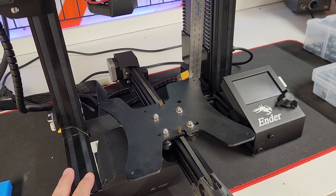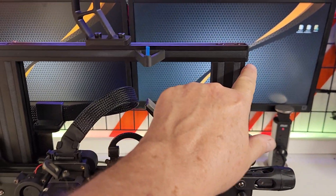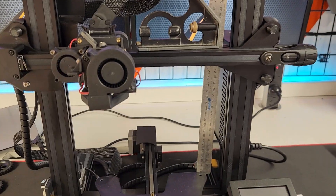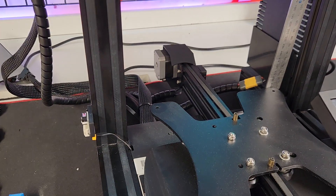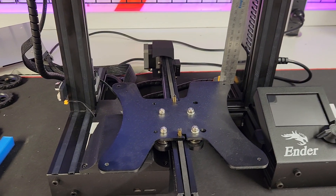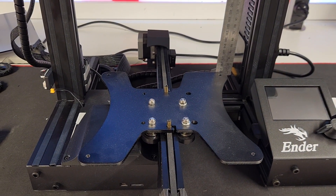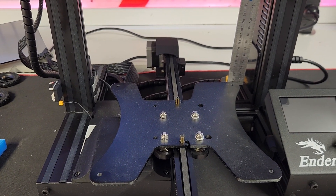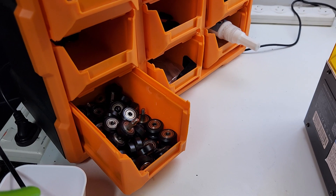As soon as I get them home, I try to square them all up — get my gantry squared, get my uprights squared, make sure the distance from top to bottom is the same on both sides so there's no squeeze on the gantry. But none of this is going to help you if you run into this one problem, and the one problem has to do with V pulley wheels, especially Creality ones.